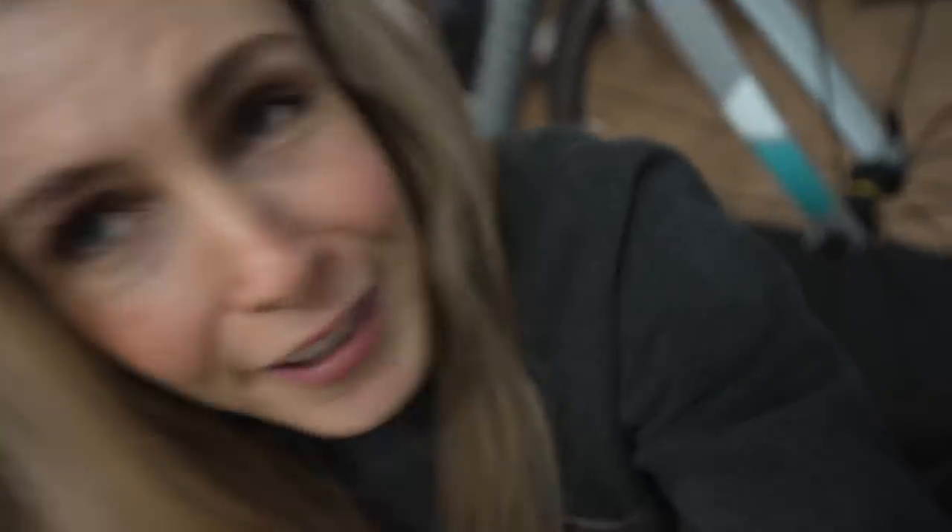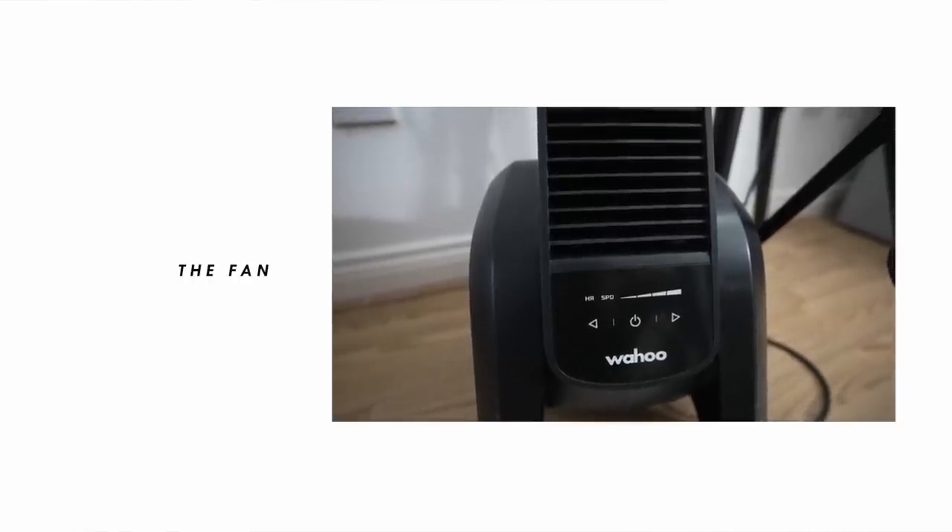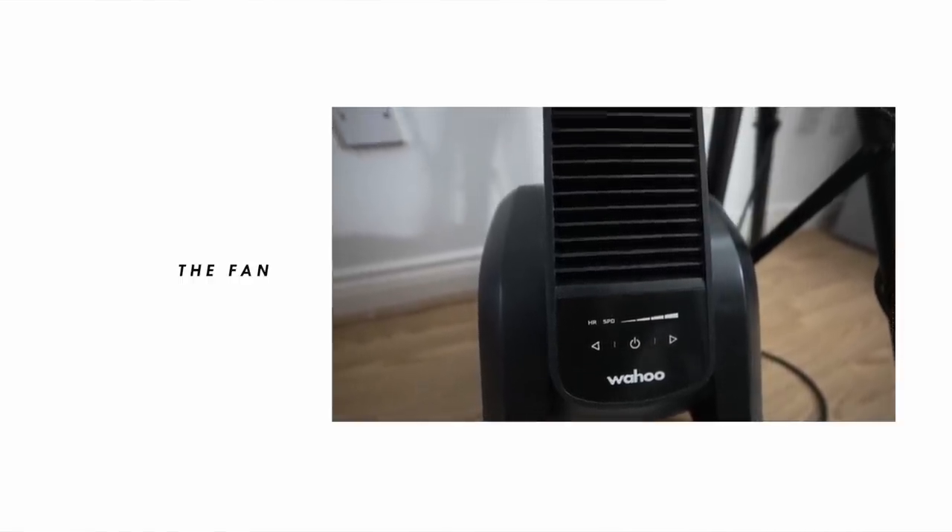Now for the fan - this thing is incredible. It is so expensive for a fan, but I spent years using small cheaper ones and they were fine. Then when I used this I was like, this is incredible. It is the Wahoo Headwind. It's very expensive, but because I spend so much time training on the turbo indoors and can't use a garage, this is the next best thing to being outdoors.